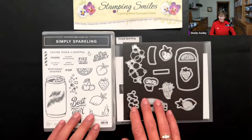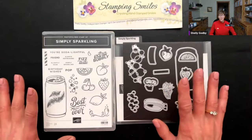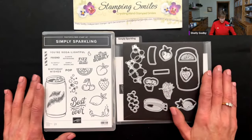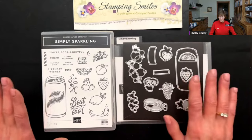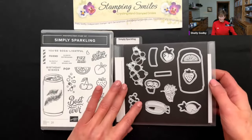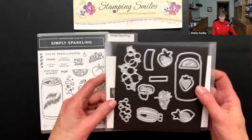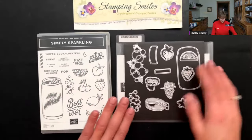The Simply Sparkling Bundle — if you thought wait, I've never seen it in a catalog, there's a good reason. It's one of the online exclusives. The only place you'll see it is my online store. Stampin' Up! hasn't put those in a catalog, so they're available for an unspecified amount of time — generally while supplies last. It's so cute.